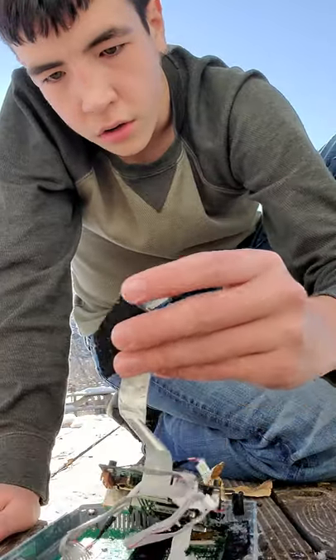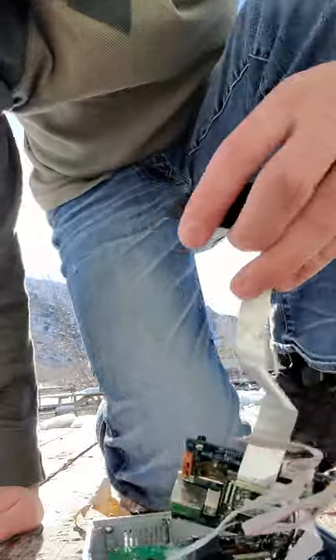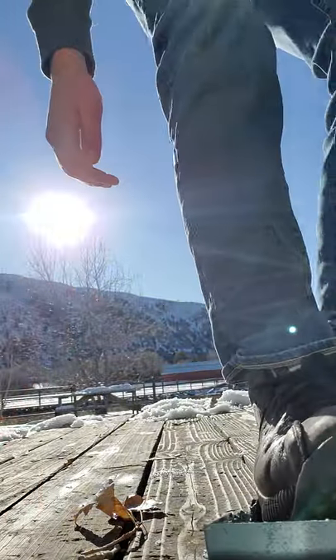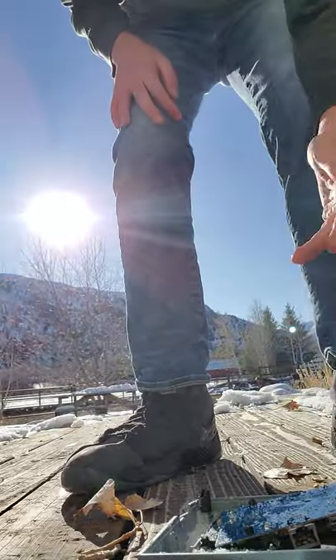Whoa, look at this stuff. I'm going to break it. Okay, I got this little piece off. We don't need that.